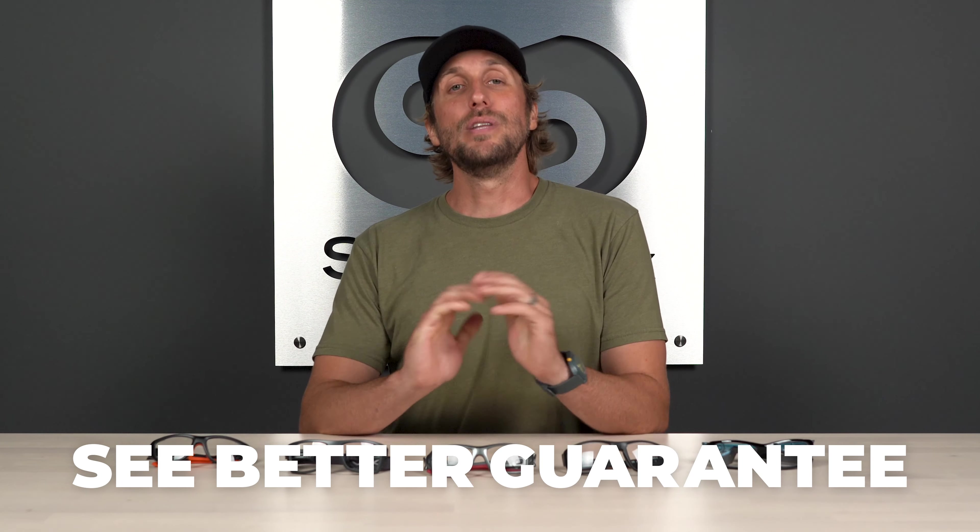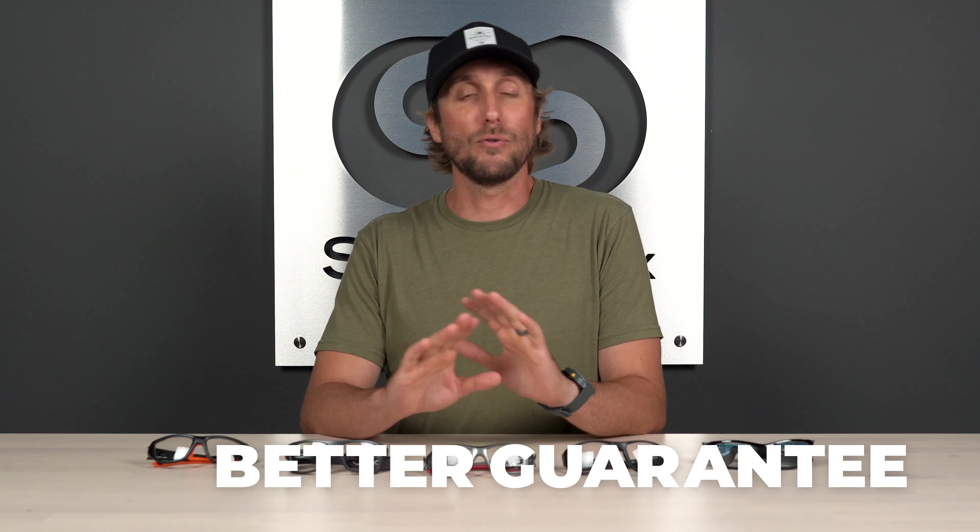Before we get into it, don't forget about our See Better Guarantee, because with that you're never stuck with something you purchased from SportRx. If you're unhappy for any reason, please give us a call and we will make it right for you, whatever that may mean on our end. Okay, let's dive in and see what we got.